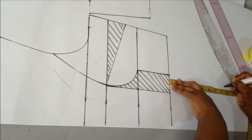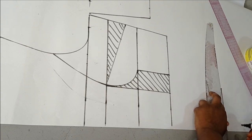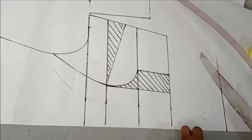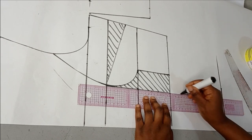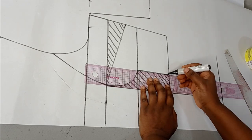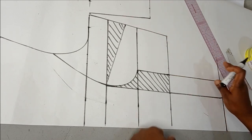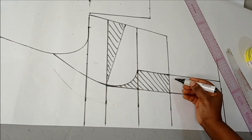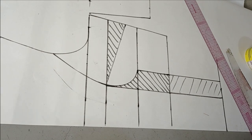I'm going to get a straight line there so that I can extend my dart to that point. After getting this straight line, the next thing I'm going to do is extend that leg to that point. You are not concerned with your waist or hip measurement because it's going to come from here and it's not going to affect any side measurements that you have.